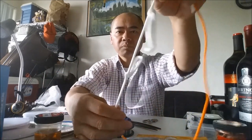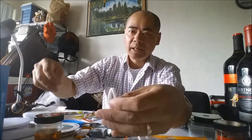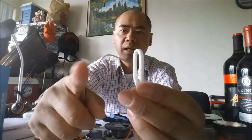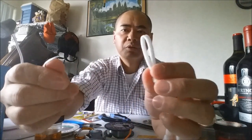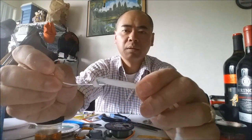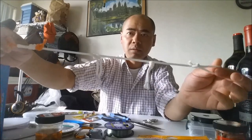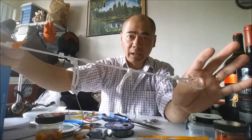There is your first hook. Then the second hook — exact same thing. Take the loop, pass it through the eye of the hook, and pass that hook right through that loop, just like that, and cinch it up. There are your hooks.